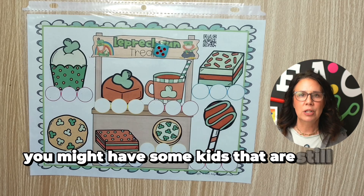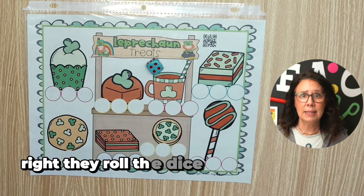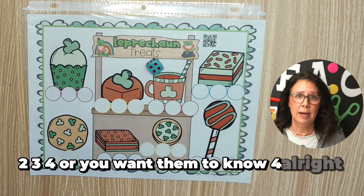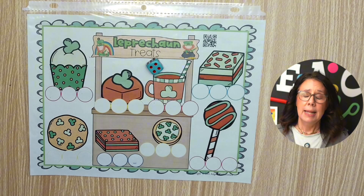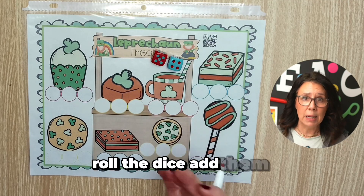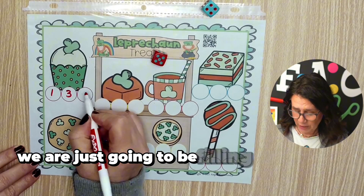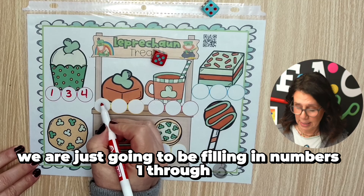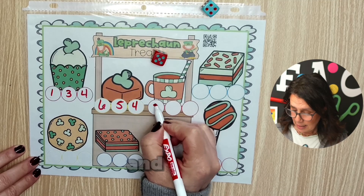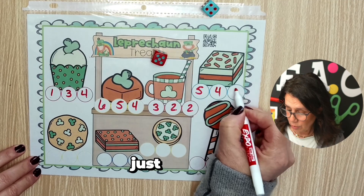You might have some kids that are still just subitizing — they roll the dice and they're still counting one, two, three, four, or you want them to recognize four. What does four look like down here? That is one skill. Another option would be level two — roll the dice, add them, find the sum down here. So if we're doing just one die, we are filling in numbers one through six, because that's the extent of the numbers on a die. The kids just fill it out, whatever they want, just random.